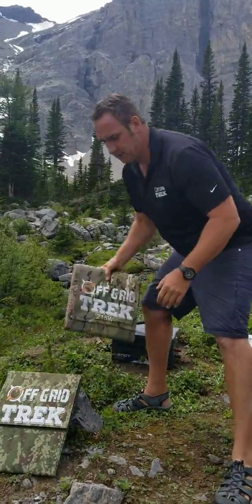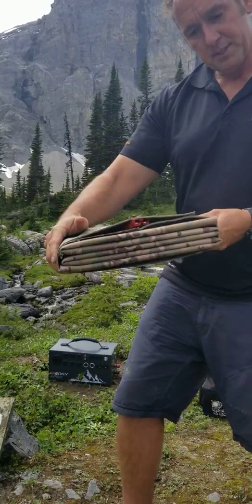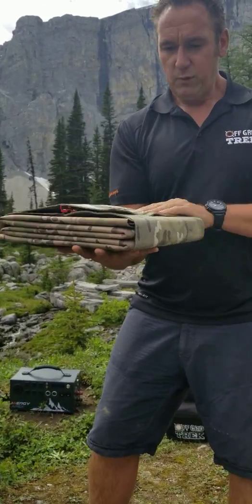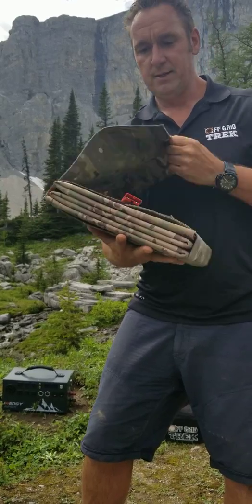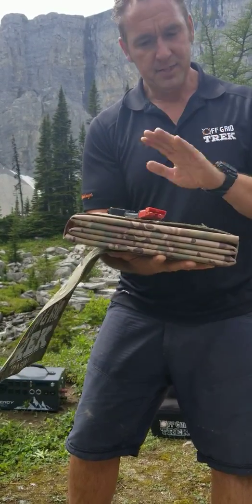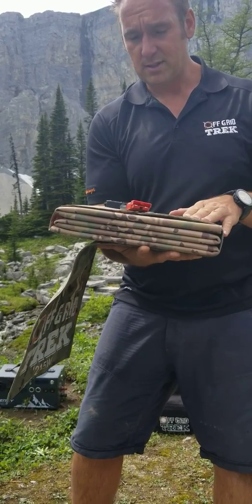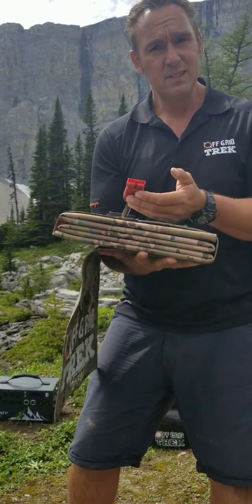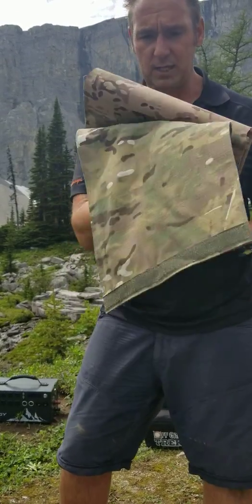Our 215 watt solar blanket — that's this guy right here. 13.6 pounds. Folds up literally to the size of a laptop. Same thing — Anderson SP connector, standard. This is what they use in Australia, this is what they use in South Africa, and they use this in the military. You can get dirt, water, step on them, they still work. That's the main reason we use these.